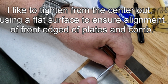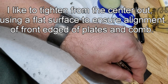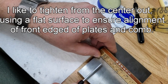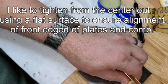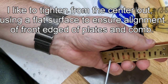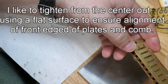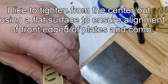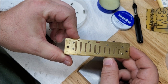Then the other, continuing around in the staggered pattern until all screws are snug. And now this thing has seven screws in it.